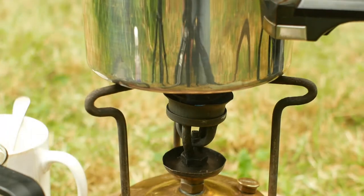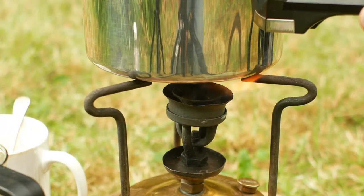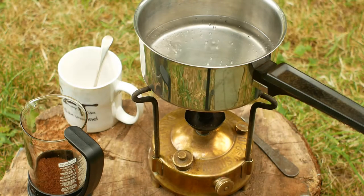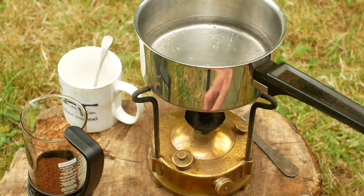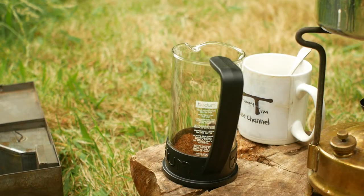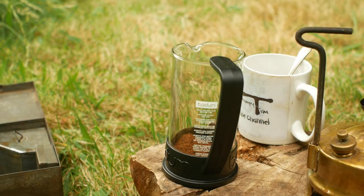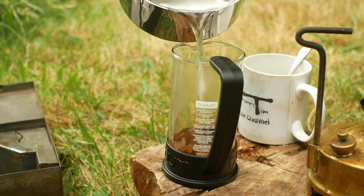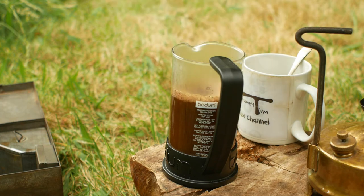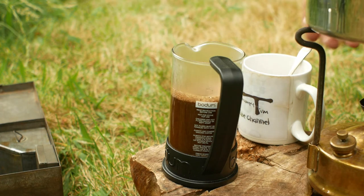It's heating up nicely now, and the flame is relatively clean, albeit with a bit of yellow at the tip. That should be plenty warm enough, so to stop the stove you simply undo the vent screw, which releases the pressure in the tank, and the stove goes out. Have you ever noticed how much better food or drink tastes when it's cooked outdoors? So I'll pour on the water, give it a stir, and let it brew for a minute or two.